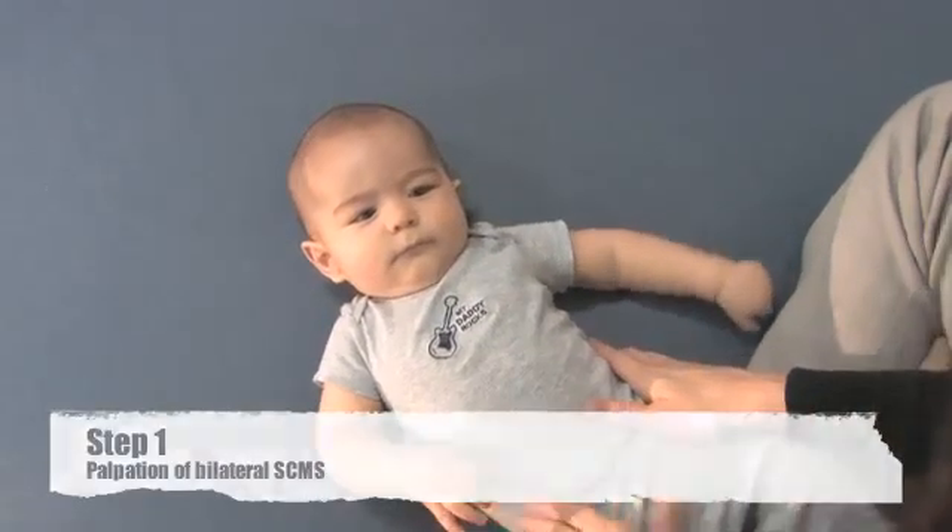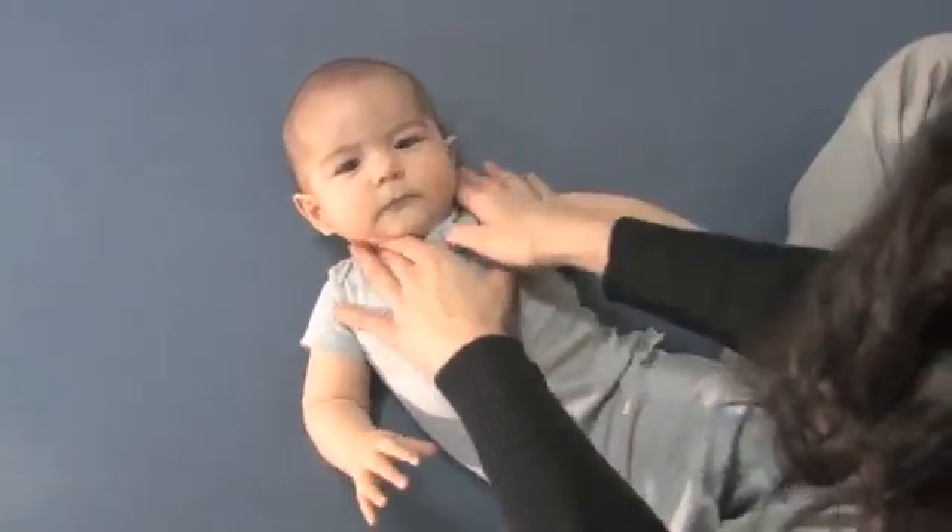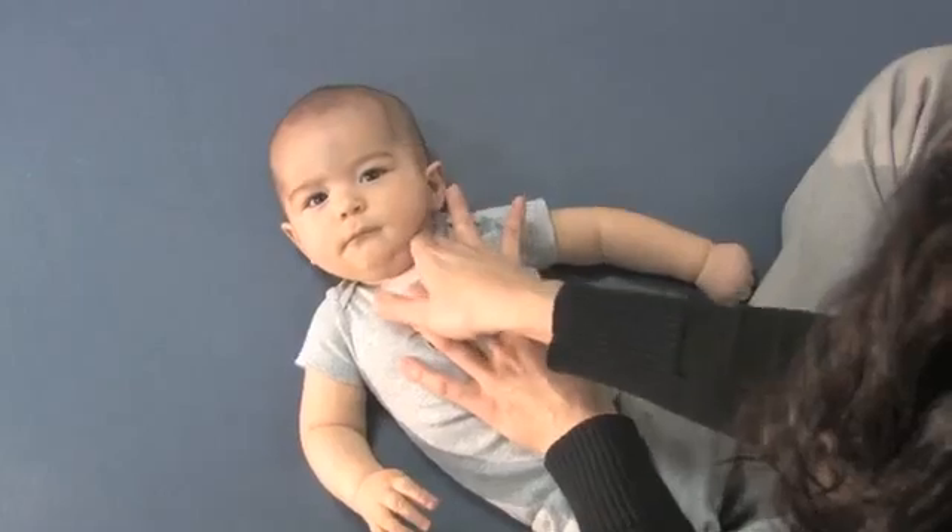The first part of the exam is to check the SCM muscle. We're looking for masses or a thickness of the muscle compared to the other side.